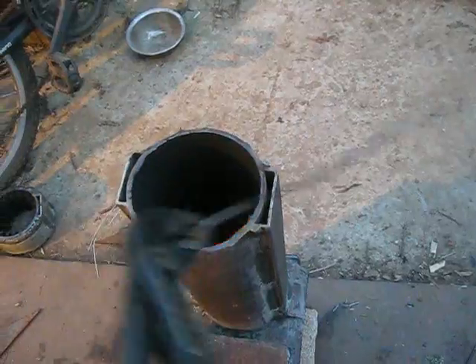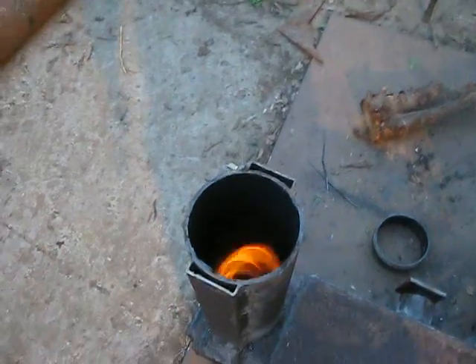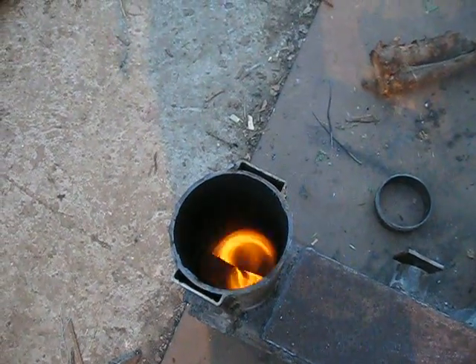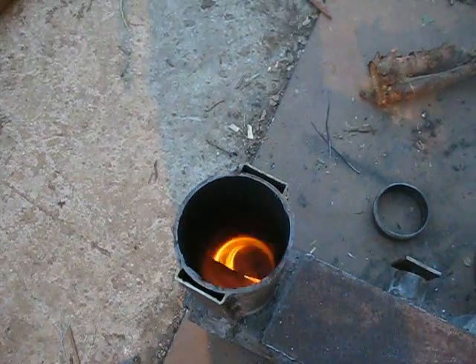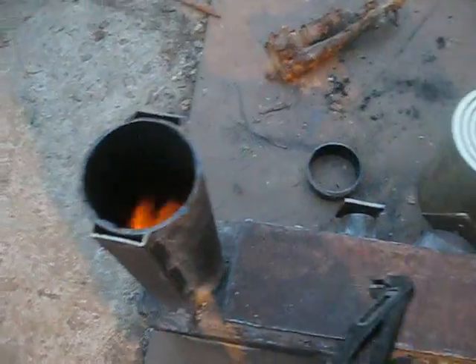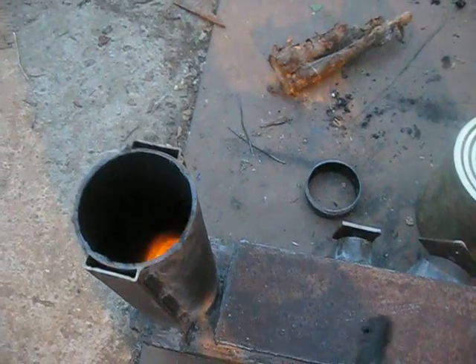I thought that for the wood stove I could get better results — you know, two places with flames. It seems that all the flames are going to be concentrated here in the fire chamber. Thank you for watching.